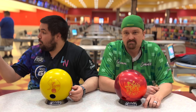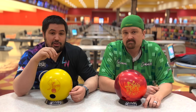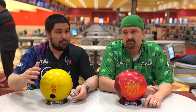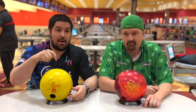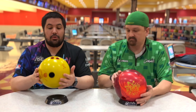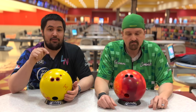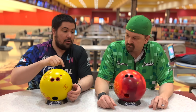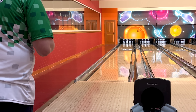We're going to be here at South Point on lane one on a fresh typical house shot. In the video description there are going to be links to these balls' original ball reviews if you want more information on the core, cover, and layout. Both of these balls have the same layout — for me that's 30 by 4.5 by 30 — and both are finished at a 3000 finish.